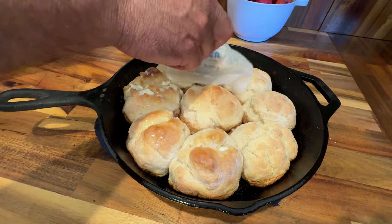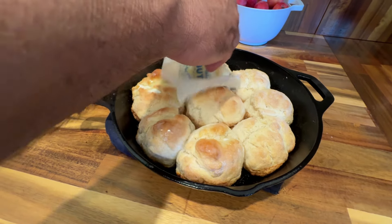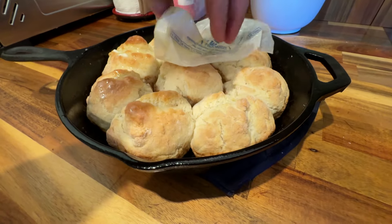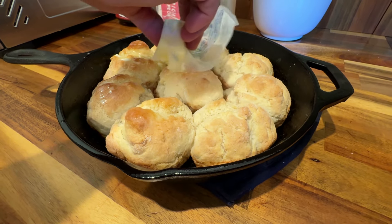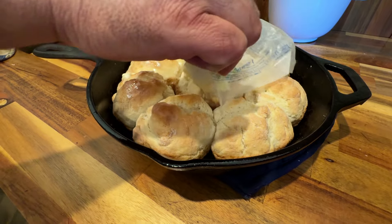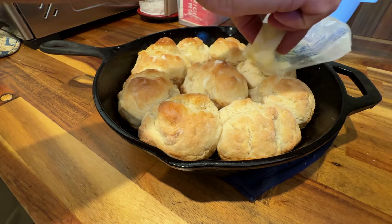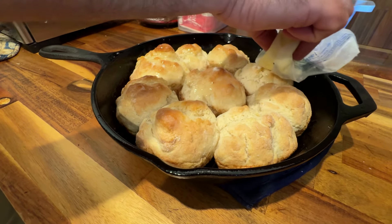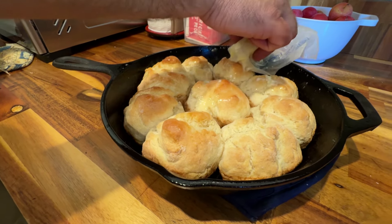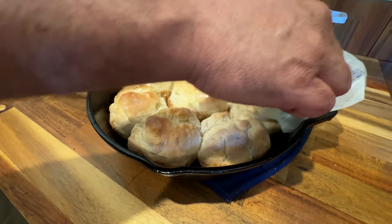Let them soak in that butter — give them a good flavor. Y'all can see how good they look — I mean, they rose! Just some nice good fluffy biscuits. Not what you get in a can at the store — much better. And very easy to make.